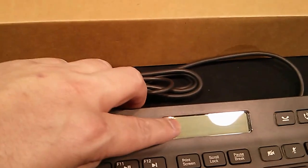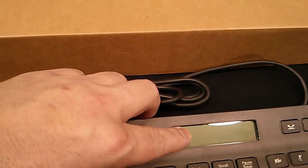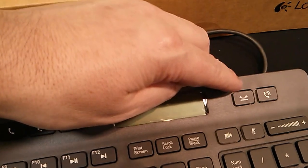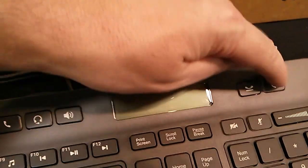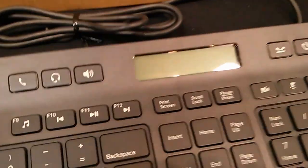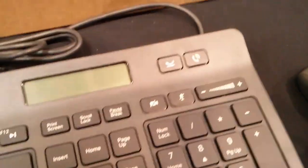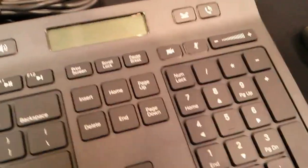And of course we have an LCD, two-line caller ID. We have pick up and hang up — that's pick up and this is hang up. We also have a video mute and audio mute, your audio volume and dialing. You have your number pad.